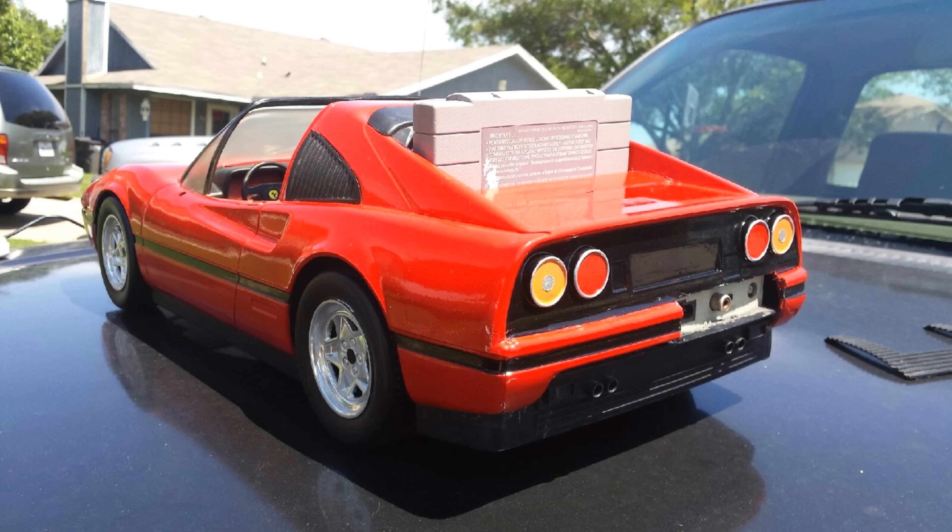My favorite — I had to include this one because my favorite sports car of all time is the Ferrari. There's a guy on YouTube who uploaded a video where he modded his Super Nintendo to make an SNES Ferrari. It looks just like a Ferrari car or Ferrari model, but he was able to put a working SNES inside it. Something simple, something basic, but something I really love — because I love the SNES and the Ferrari, and he was able to put two worlds into one.